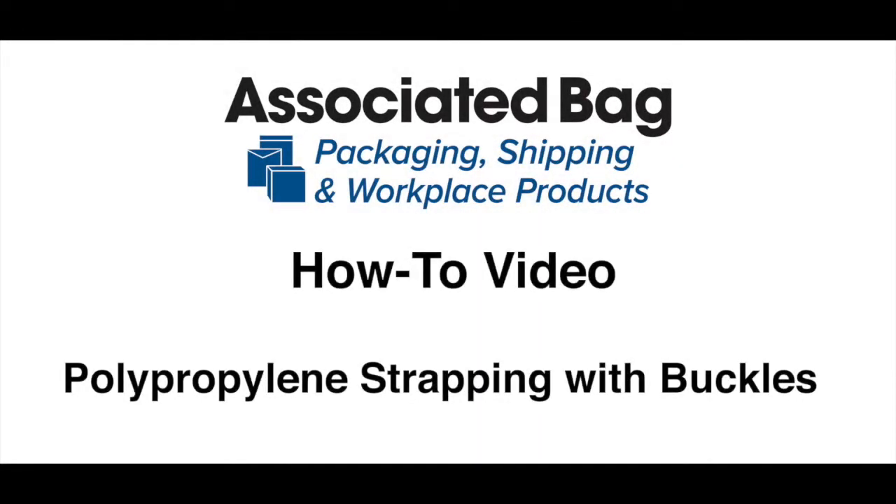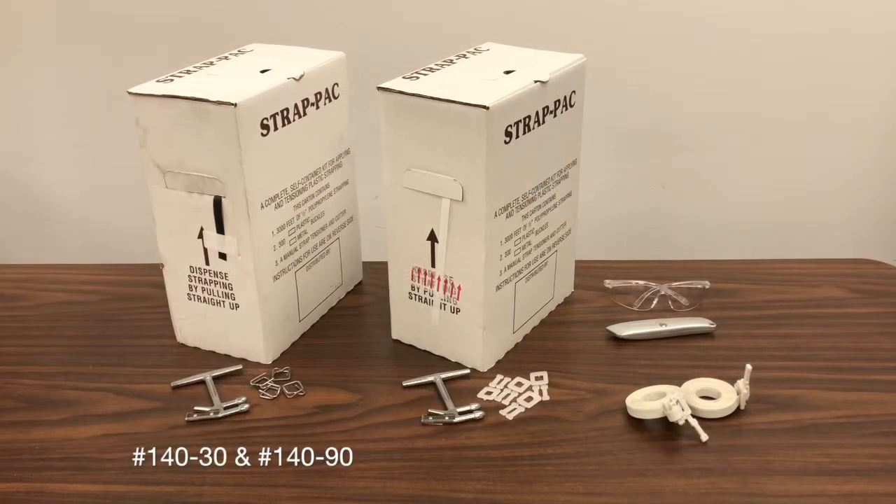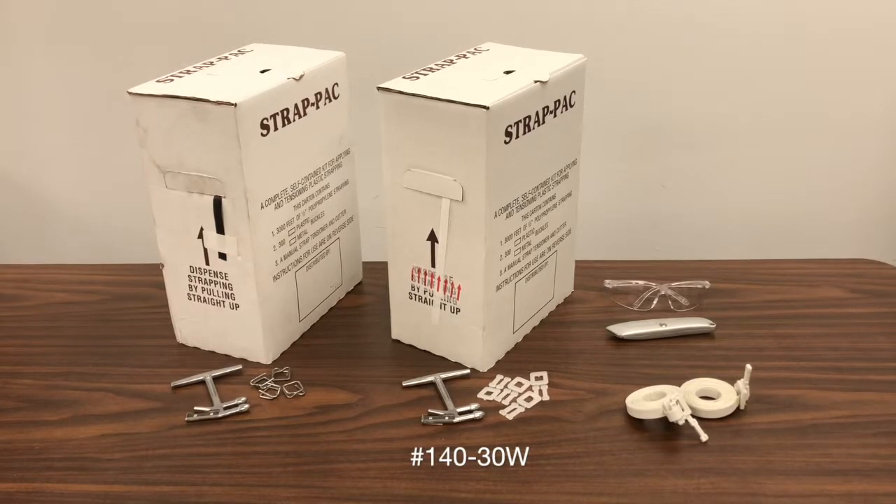Associated Bag's polypropylene strapping with metal and plastic buckles lets you quickly and easily bundle and secure items that don't require the strength of steel strapping. Choose from our polypropylene strapping kit with black strapping and metal buckles, our postal polypropylene strapping kit with white strapping and plastic buckles, or our single-use all-in-one portable polypropylene strapping kit.